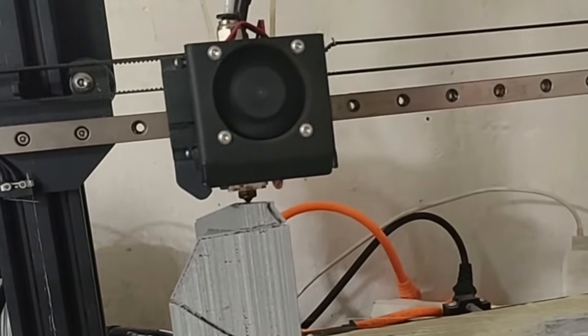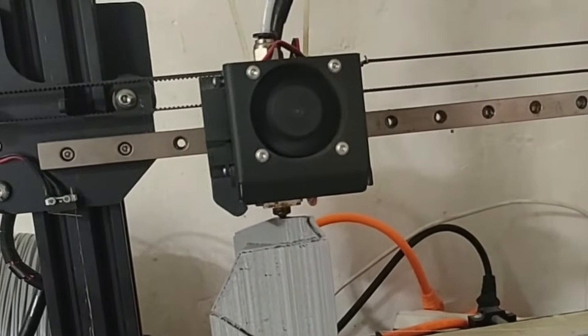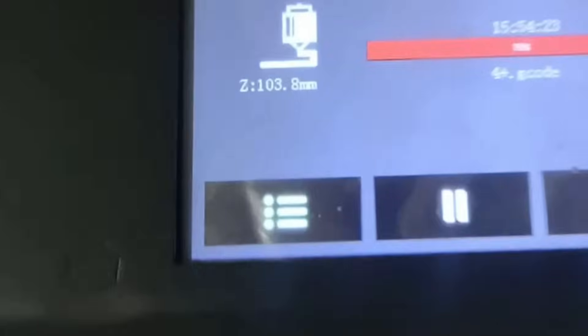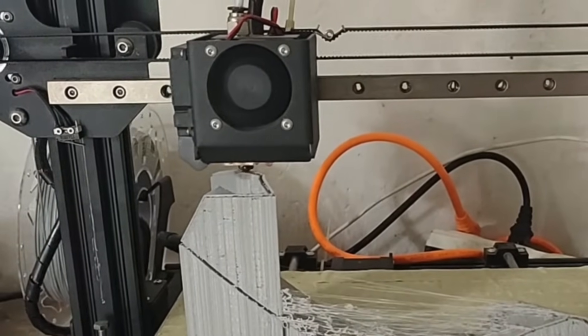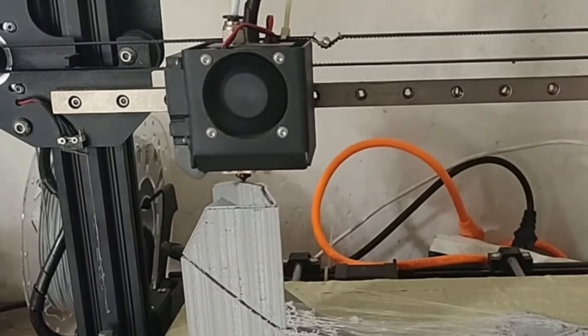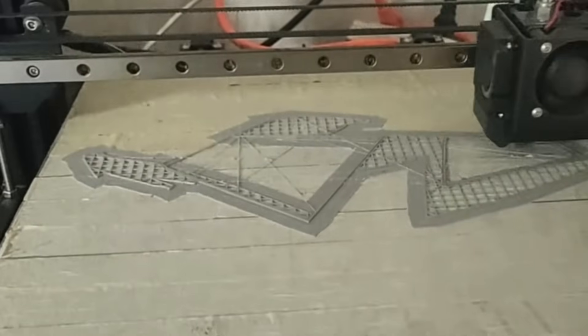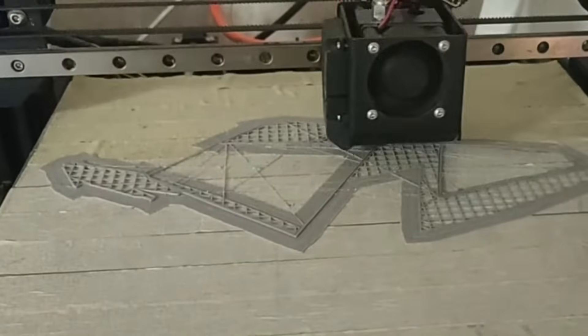These two guys use a 3D printer to produce even the smallest details of the Lamborghini from scratch. Side mirrors, headlight housings and other delicate parts are designed perfectly with this printer. Each piece comes out of the printer and is assembled into the car, and the result is truly stunning. Technology and manual labor work in perfect harmony at this point.